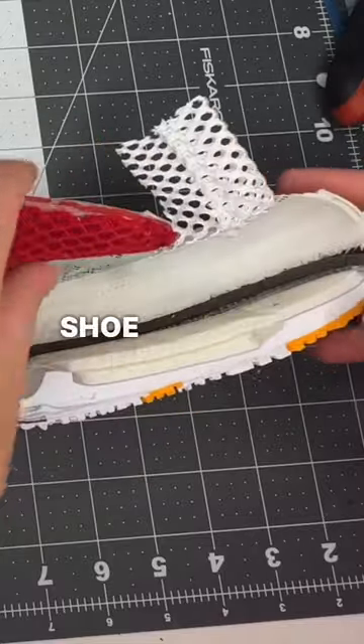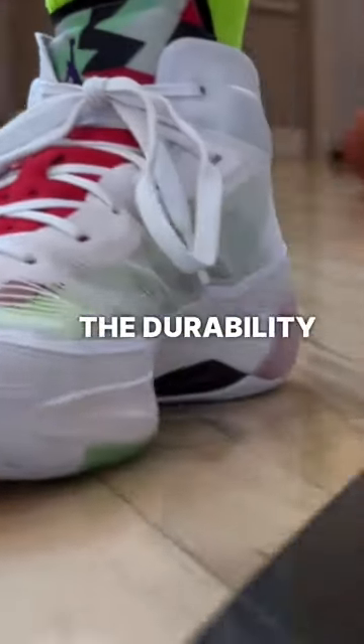Both of these fixes are good if you want to keep the shoe breathable and not have to worry about any issues with the durability of that Leno weave.